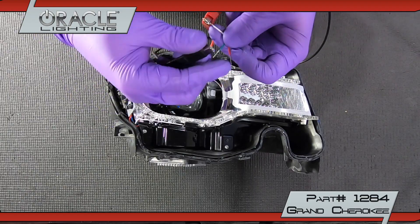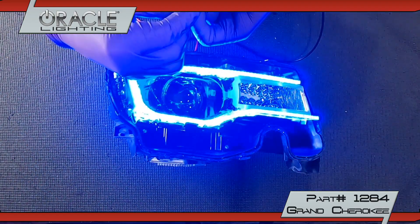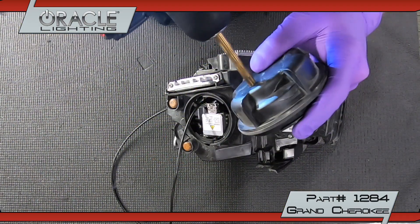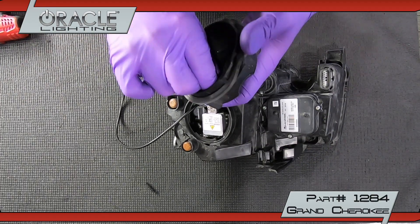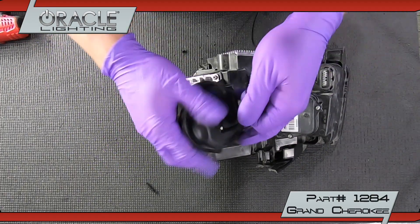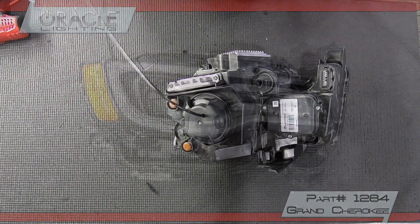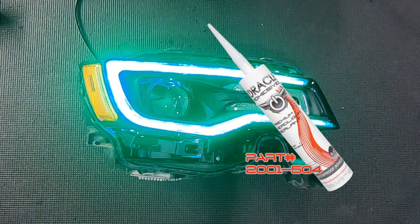Now we'll test the ColorShift DRL boards to ensure everything works properly before reassembling. Drill a 5/16th hole in the back cap to run your cable through. Reinstall the lens and reseal using Oracle Headlight Sealant.